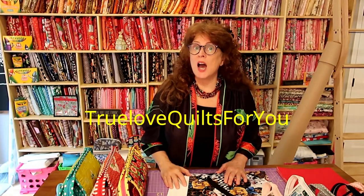Good afternoon everybody, this is Jean here, Jean Truelove from Truelove Quilts For You. This is part two of my three zipper bag tutorial.